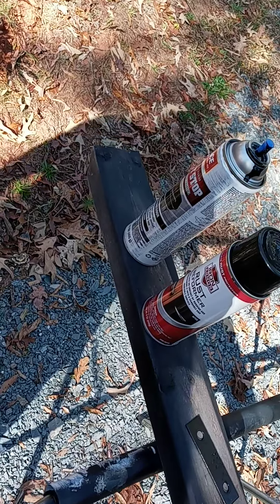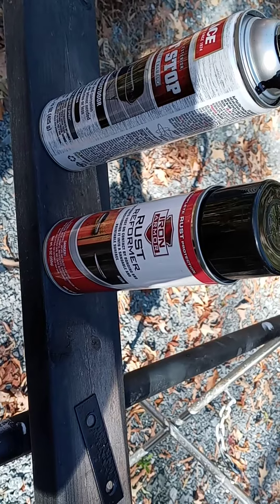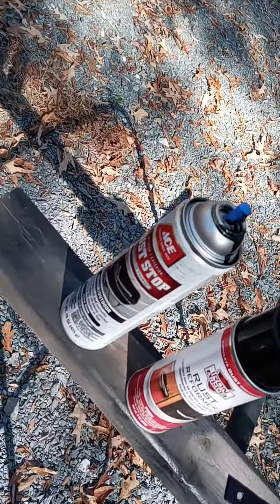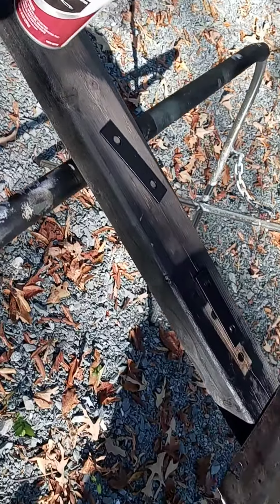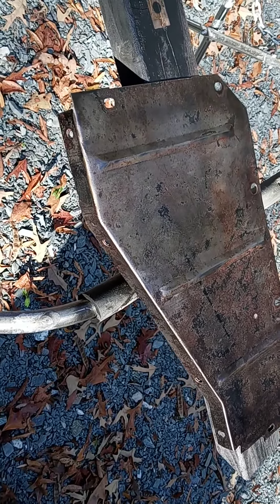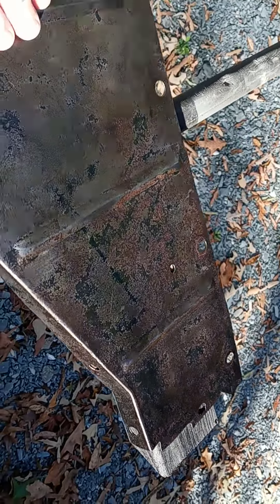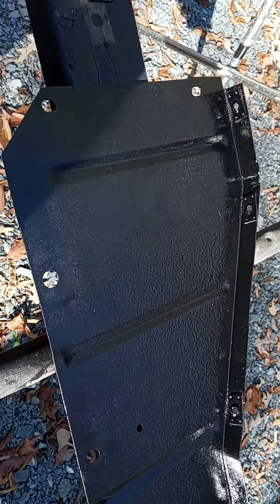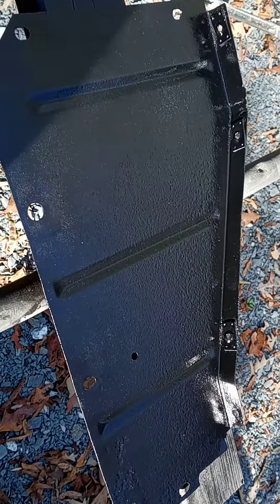Then I go to putting a little bit of this rust converter on there — some of you guys are using that, there are different brands. And then the final coat is gloss black rust stop. You can see this side of the panel has not been painted yet — this goes near the radiator. It looks pretty good after the rust converter, and as you can see, this side has the first coat on, which is a nice gloss black.